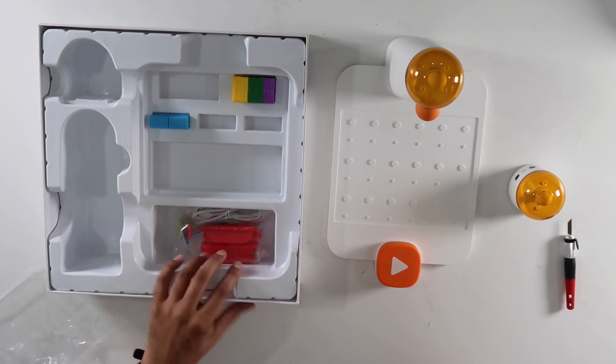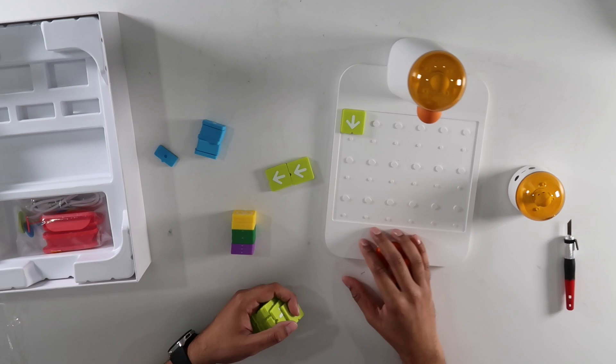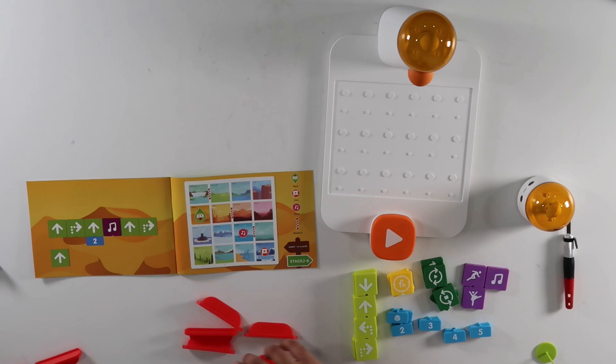These here are all the different blocks. You can see they have a specific groove that tells you how they sit in there. And then we have these little obstacle courses. So let's try this out.